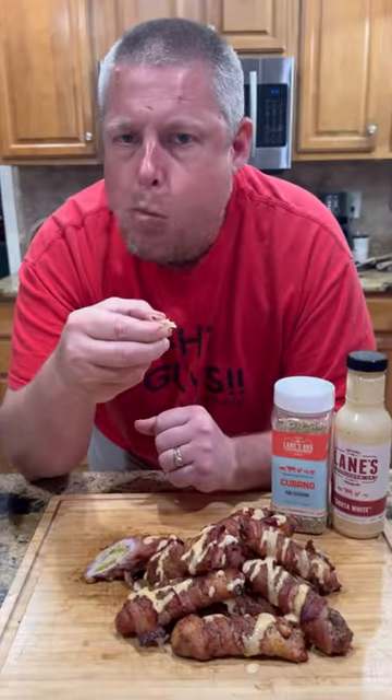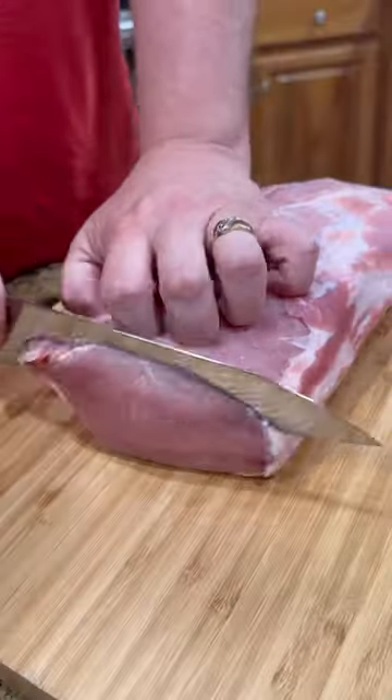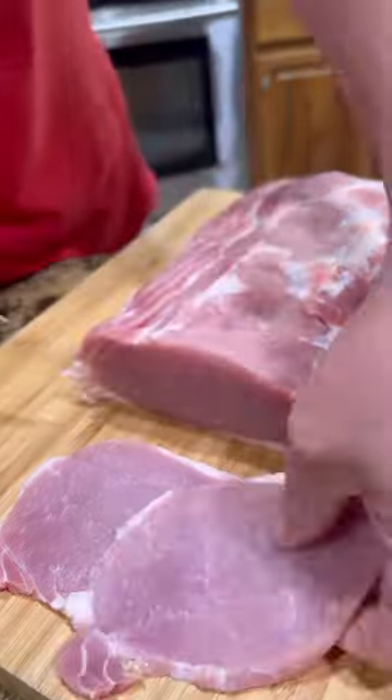All right guys, I saw my buddy Corey from Lane's make these and he said, dude, you've got to try them. I said, all right, Corey.